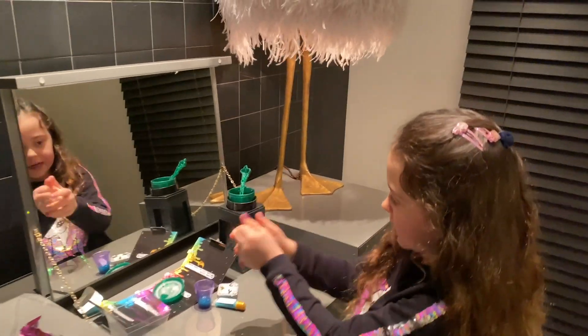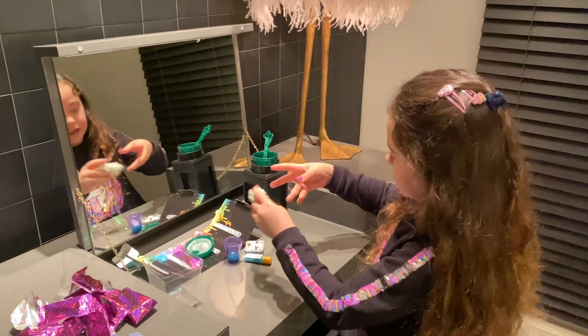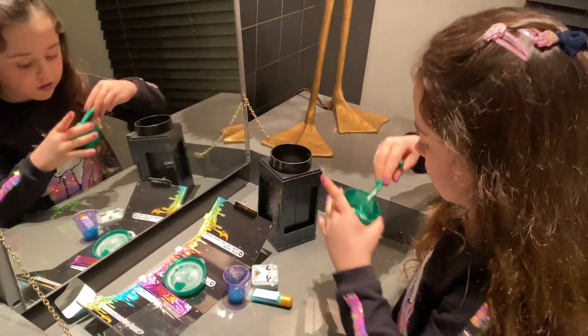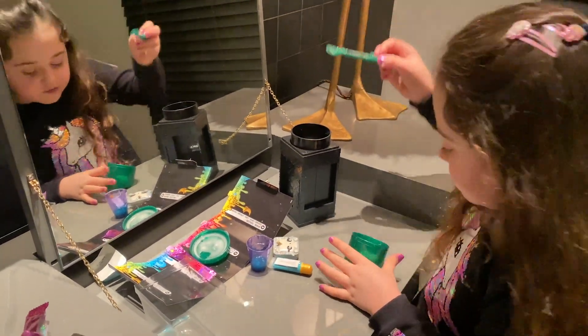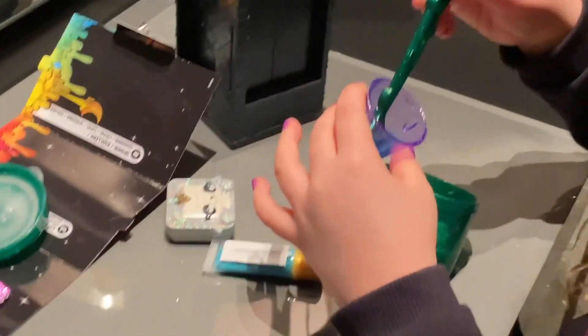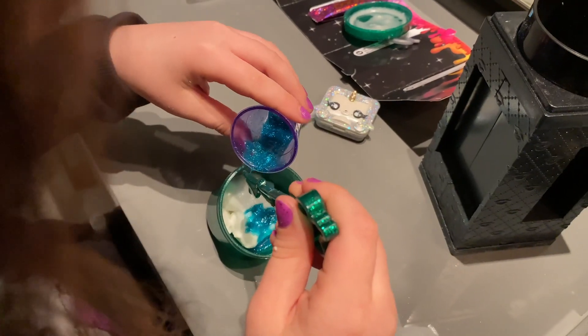Alright guys, so here's our slime. It is a little bit lengthy — it still has some consistency. We're not gonna add so much water because we don't want a watery slime. Who wants that? So we just have to add a little water.